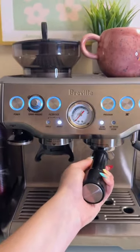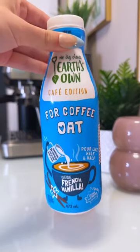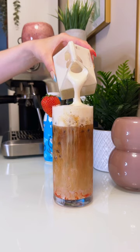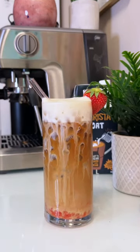This is a latte which means we need some espresso. I'm brewing two shots. The Earth's Own french vanilla oat for coffee tastes incredible in this drink — it's going to give our drink a little bit of sweetness and a delicious vanilla flavor, so I'm adding a splash of that. Now we can't forget our cold foam, so I'm just adding that on top. And that's how you make a strawberry shortcake iced latte.